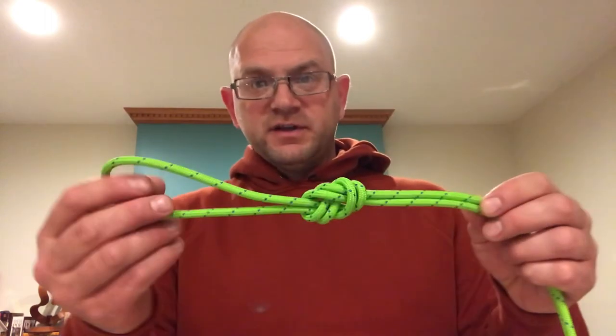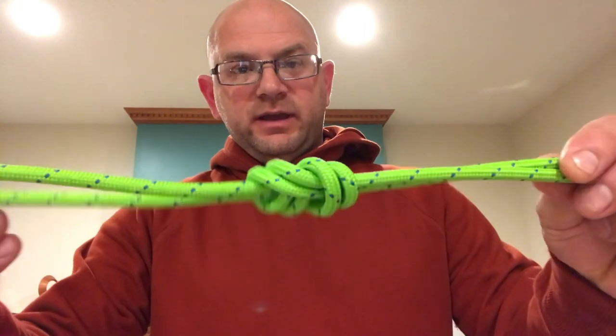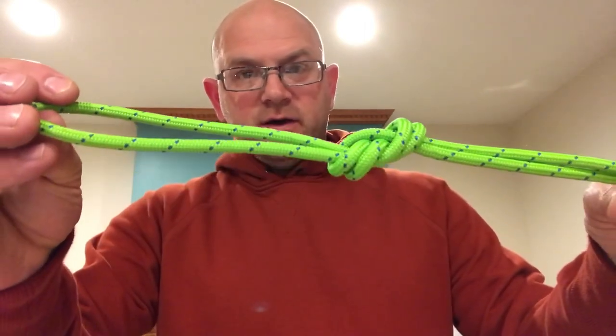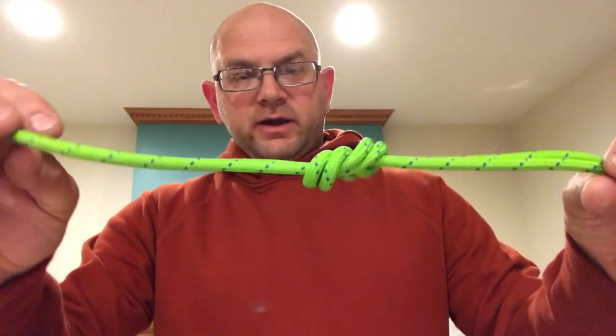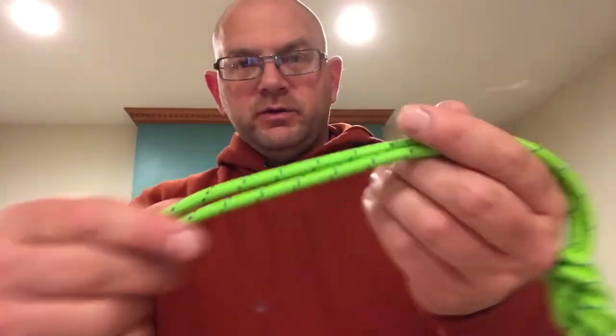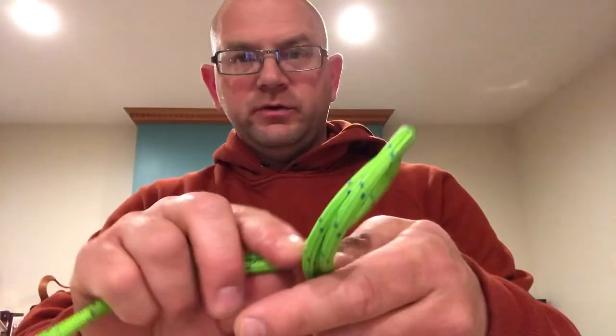The first knot we're going to talk about today is called the figure eight on a bite. Anytime we hear 'on a bite' in terms of ropes, that just means you're doing everything with the rope doubled over. Whatever you do, you're going to do with the rope doubled over — that's what 'on a bite' means.